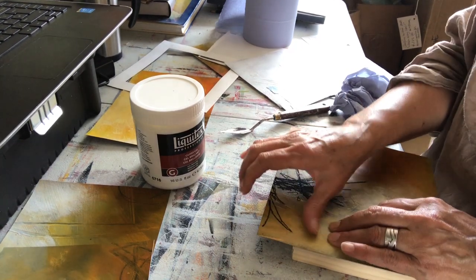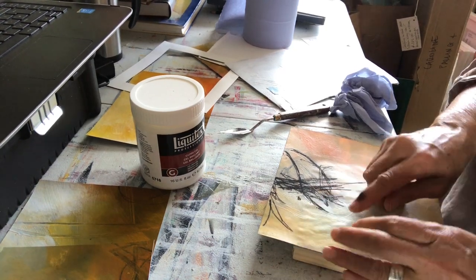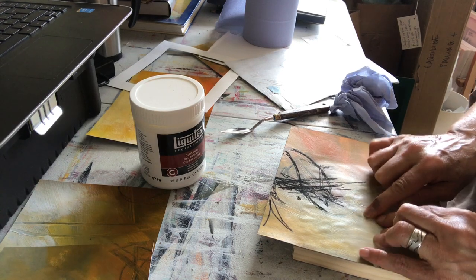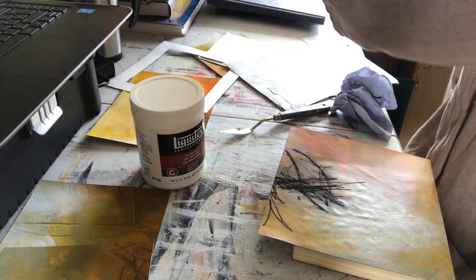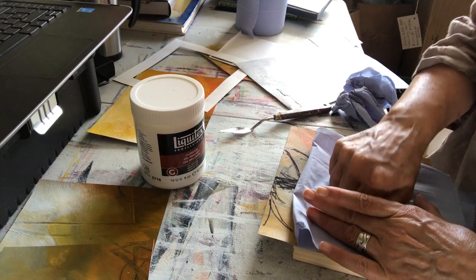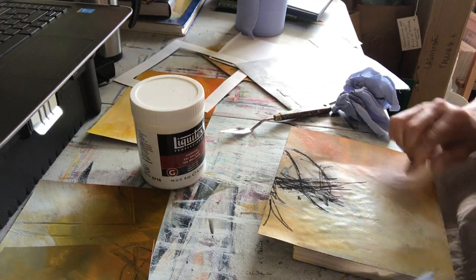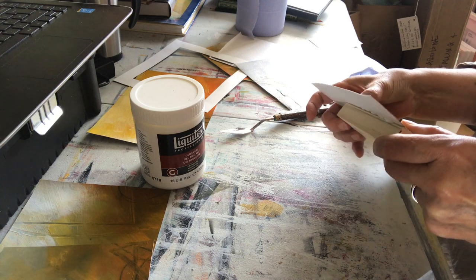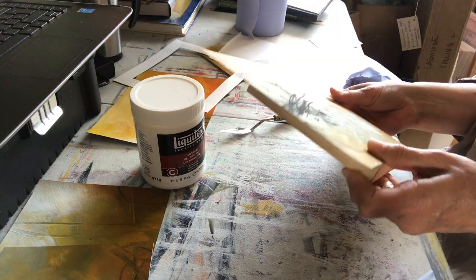There's a bit of a bubble there, I'll just smooth that through. Oh no, there's another little bubble there, let's see if I can shift that. I think that'll probably be alright when it dries — let's hope. If it isn't, it isn't. Maybe I'll be able to include it in an exhibition and maybe I won't, but we'll see.